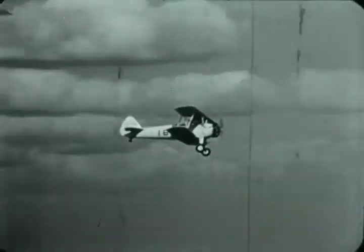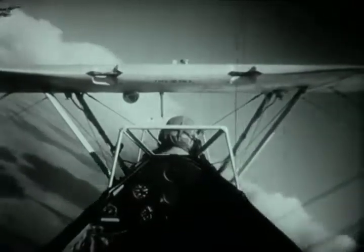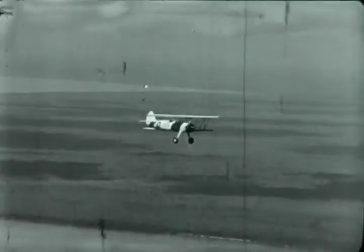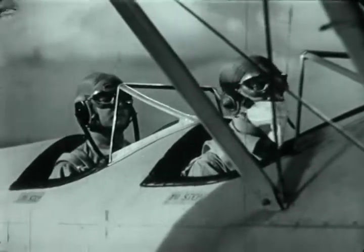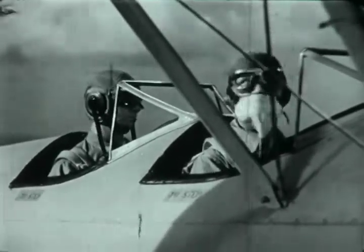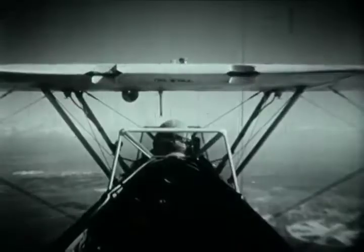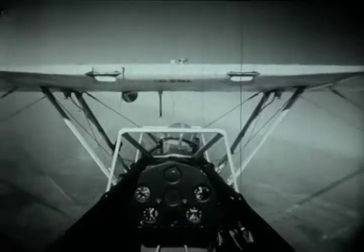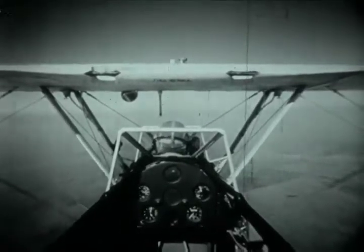Just how steep you can make a gliding turn without stalling is something only practice and experience can teach you. Practice at high altitude trains you to recognize, by the sight, sound, and feel of the airplane, just how close you are to the stall. Planes do not stall themselves — they are stalled by the pilot. Except in the inverted attitude, they stall because the pilot pulls the nose toward himself, either too fast or too much. The exact timing of pushing the nose away from you and picking up the wing to relieve the stall is something you can learn only through practice.